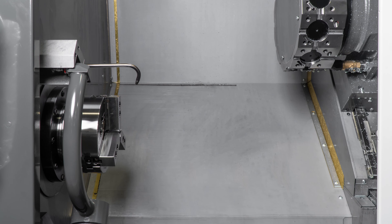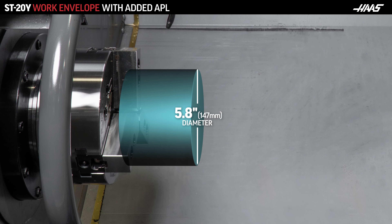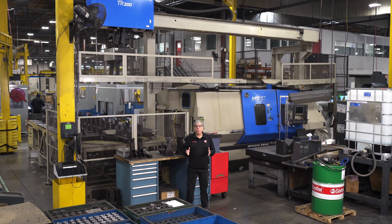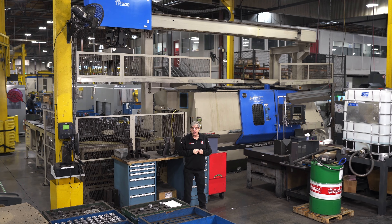Now let's take a look at an ST20Y with an automatic parts loader. This machine can handle a part diameter of 11.75 inches and as long as 22 inches. But the APL is limited to 5.8-inch diameter by a 5-inch length. Imagine how large a parts loader would have to be to handle material that is 11.75 inches in diameter by 22 inches long — it would have to be this large. Have you got enough floor space to accommodate a behemoth like this next to your ST20Y?